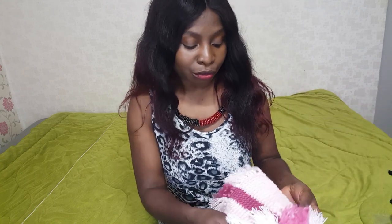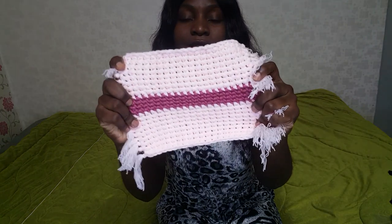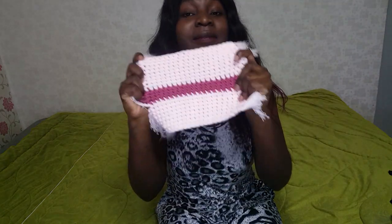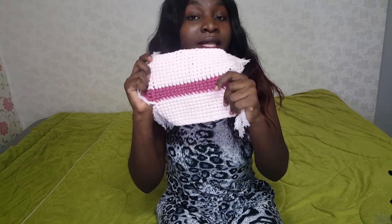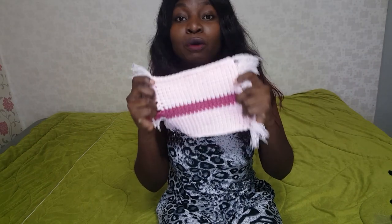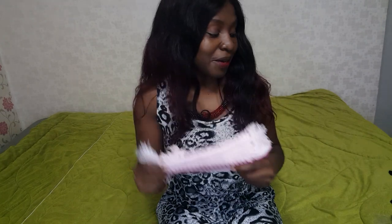Hello lovely people, welcome to my channel once again. If you're new here, my name is Tsungi. If you are from Zimbabwe, makadini, welcome to my channel. In today's video I'm going to show you how to do this cross stitch and how to make this placemat. It's so easy! With this pattern, if you like you can make it bigger — you don't have to keep it small, but if you want it as a plate mat you can keep it this size.